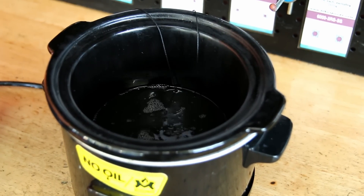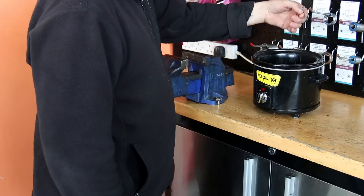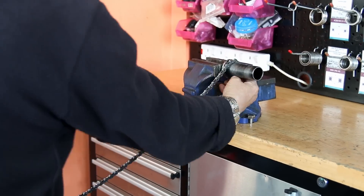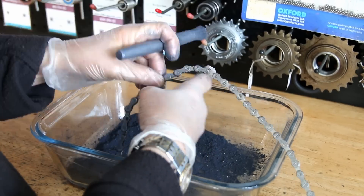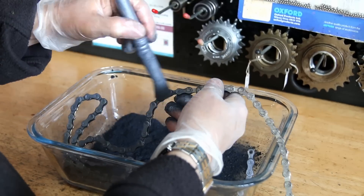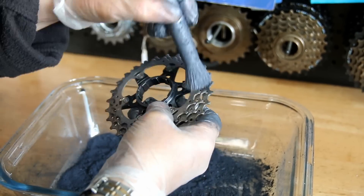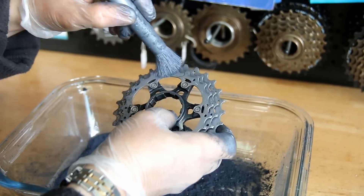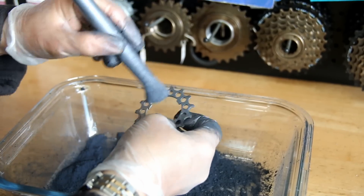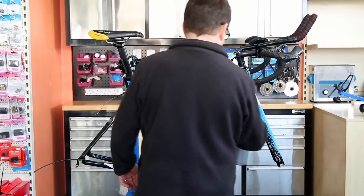Now we're going to wax the chain. This is an immersion wax — you can see the bubbles, which is air coming out of the rollers within the chain itself. It's a lovely way of waxing and lubricating a chain dry so you get none of that dirt and debris on your drivetrain that you get with oils and greases. This is the season for wax chains in the UK with spring and summer. It keeps your drivetrain lovely and clean — they're a little more maintenance than an oil chain but I love them. Drop a comment about your thoughts on chain waxing!